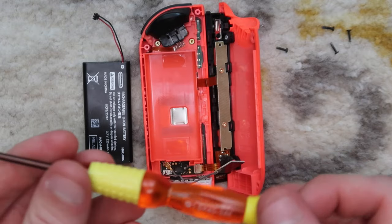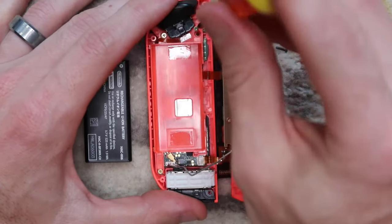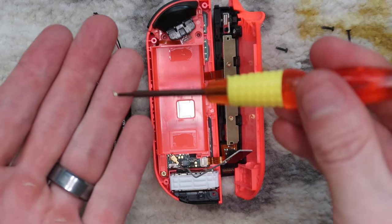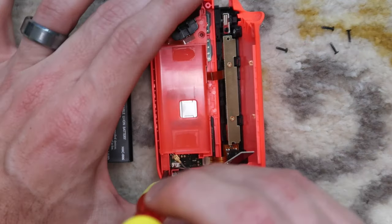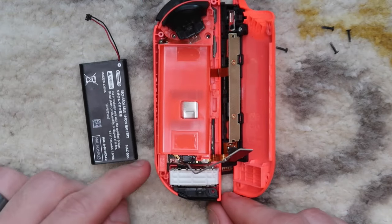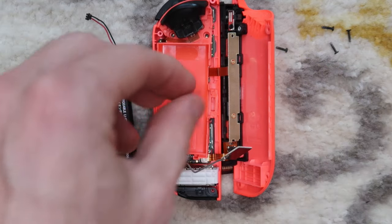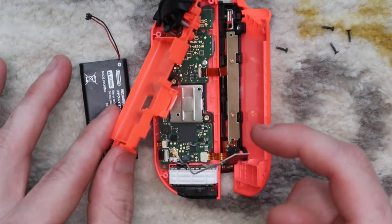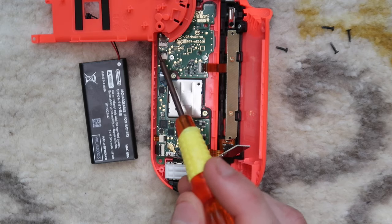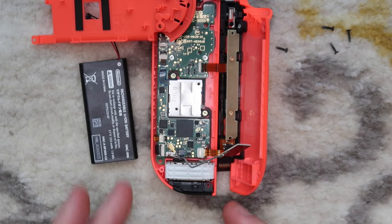Now we're going to take the Phillips head screwdriver and remove these three Phillips head screws, placing those to the side. The screwdrivers included in the kit have a little magnetism to them, so they pull the screws right out. Now we're going to lift this tray and rotate it out of the way — be very careful because there is a ribbon cable connector at the top left by the R trigger. Rotate it out of the way like that; it's connected right here with almost no slack, so it's very important to be gentle to avoid damaging that connector or ribbon cable.